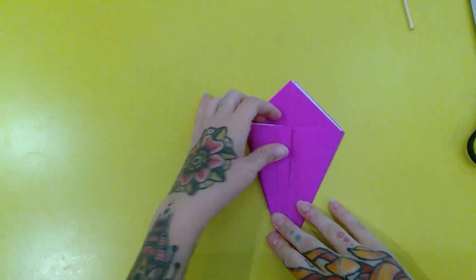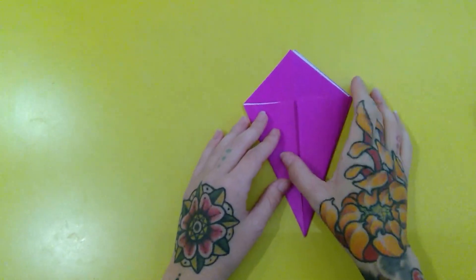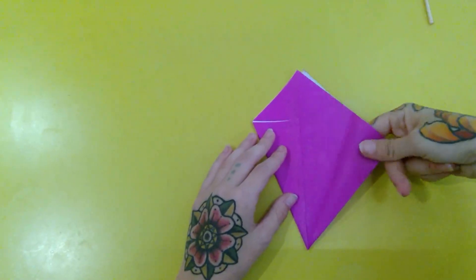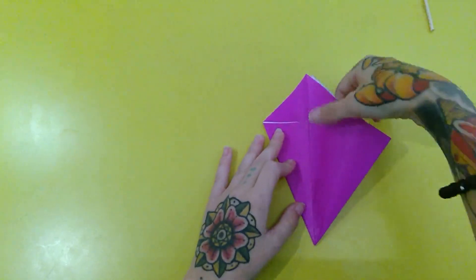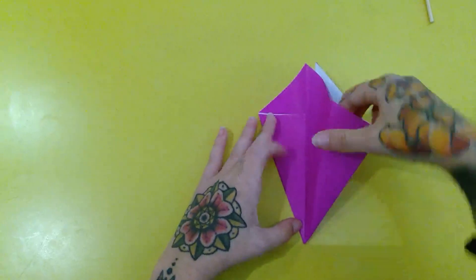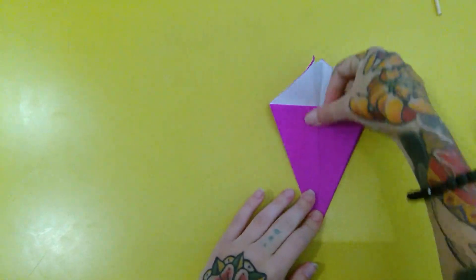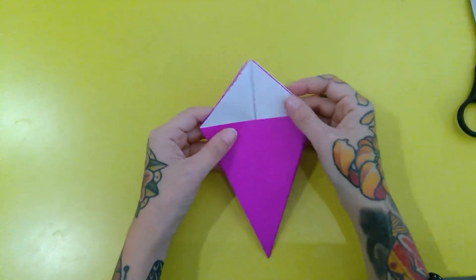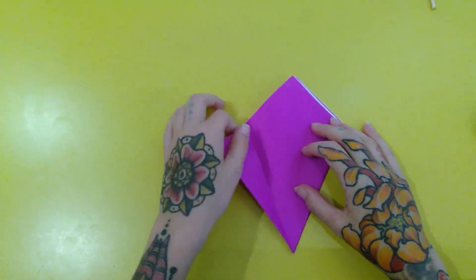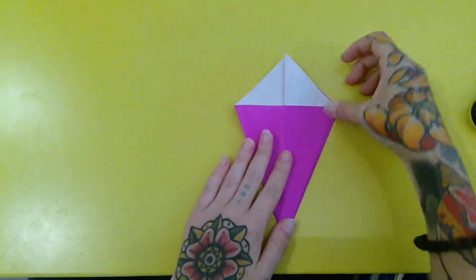Now we're going to repeat on the other side — take the left corner and fold it in just next to the center crease line, so it really looks like a kite now. Flip the model over and repeat; now we have guidelines. Make the crease as sharp once you're comfortable with it. You'll notice if you unflap part of your kite, you have a pocket here. Stick your finger in the pocket and you might have to manipulate the paper a little bit, but we're going to take this edge and match it up with the center.